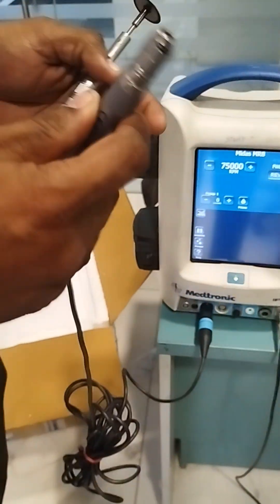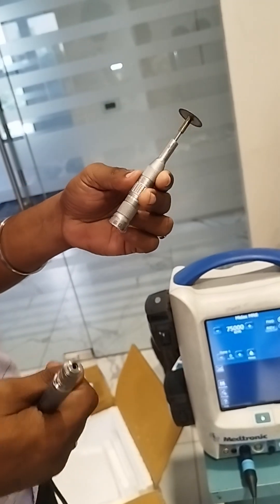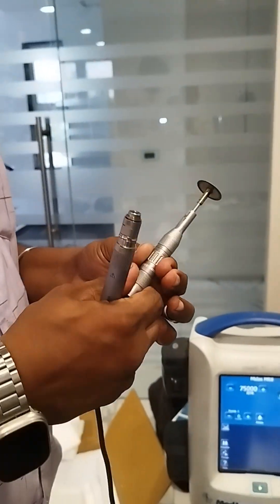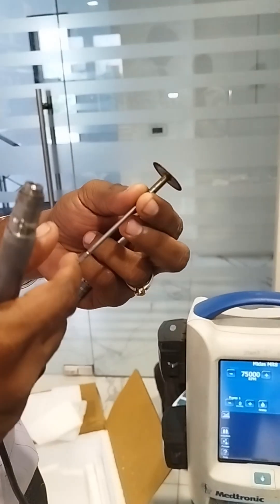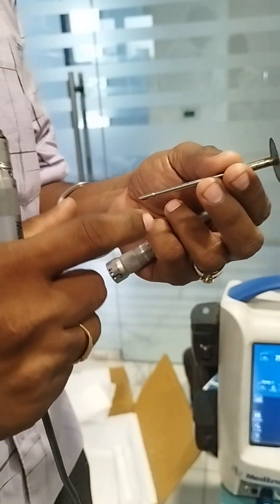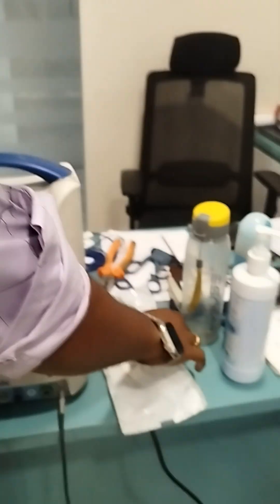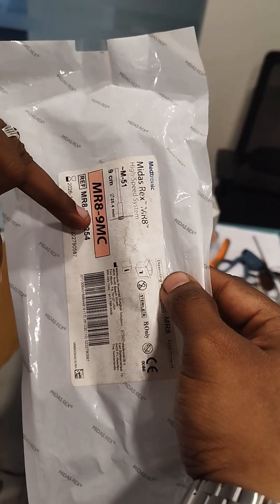Good evening friends. Now I am going to demonstrate the MR8 motor with metal cutter attachment. This is the metal cutter attachment and this is the metal cutter tool. There are two tools: one is for cutting the metal and another one is to file the tool, so those will be different. This metal cutter tool will come in a pack mentioned as MR8 9 centimeter metal cutter.